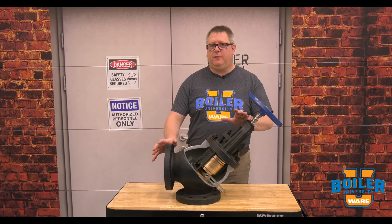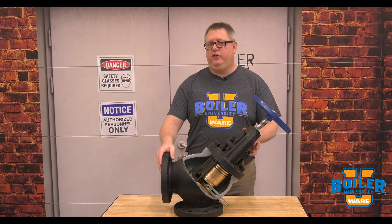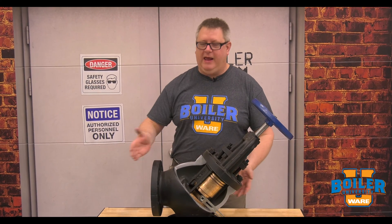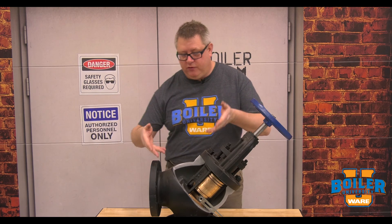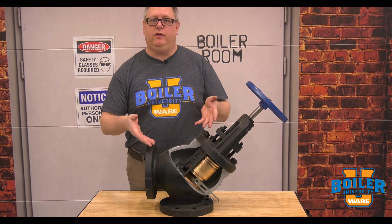On this week's boiler tip we're going to talk about non-return valves. The non-return valve on your boiler is usually identifiable because it's generally an angle pattern valve, and that has to do with the internals and how they work. Fortunately here at Boiler U we've got a cutaway on one and we can take a quick look at this.